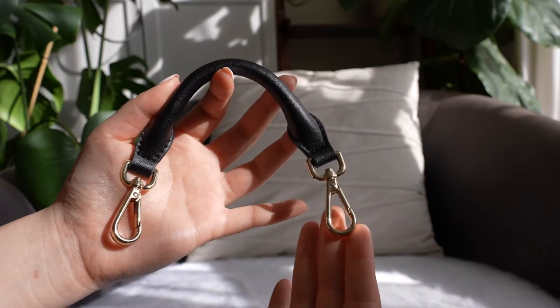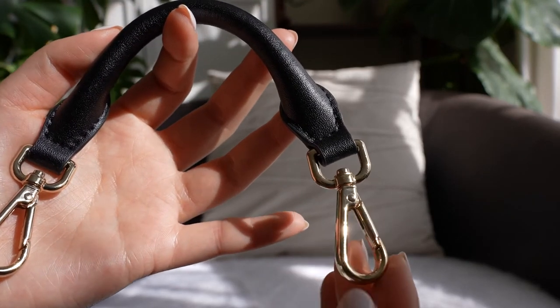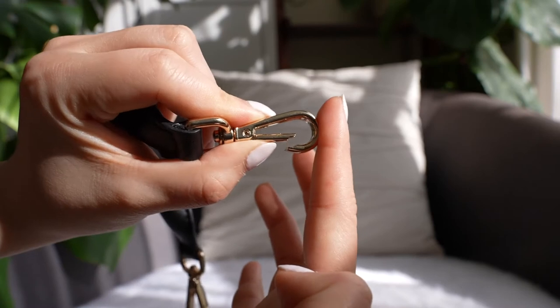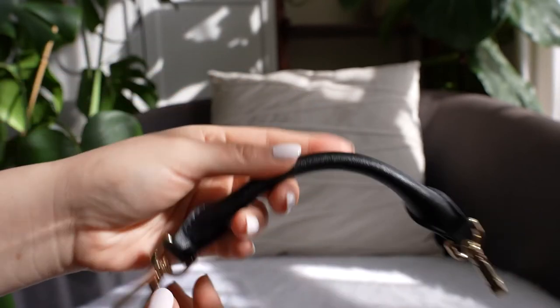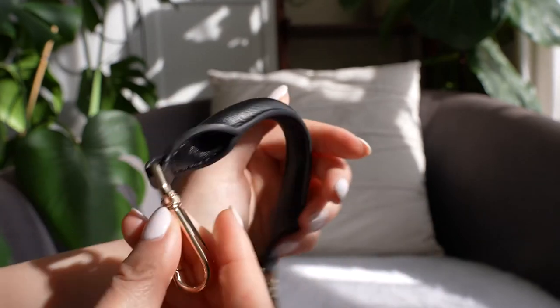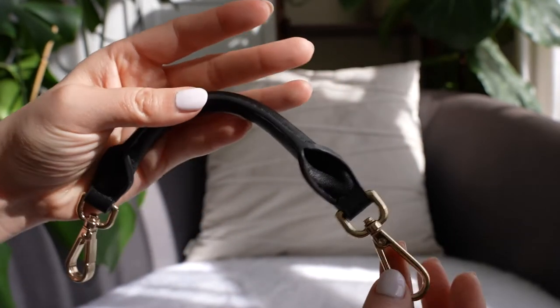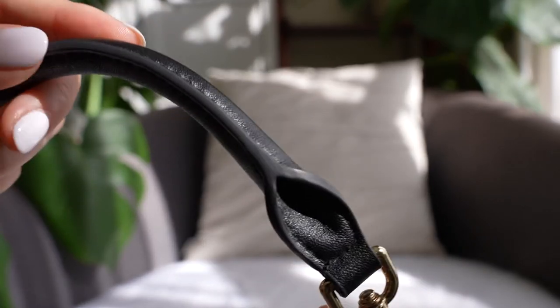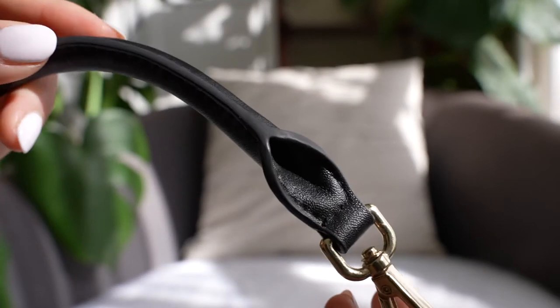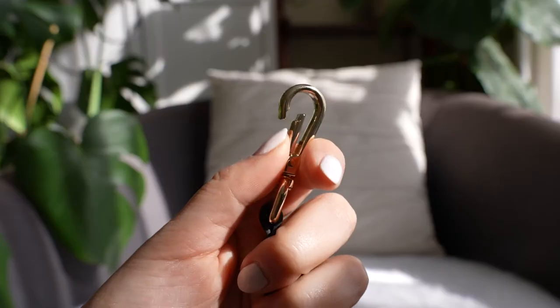Hey guys, it's Karen here from Arden Cove, and this is our microfiber top handle. It's made out of faux leather, so it's vegan and cruelty free. It's also rolled so it's a little bit thicker and round in shape, making it really comfortable to hold. It's finished really well on the back — painted closed — and it just looks really nice and classy. On the ends you have a clasp to add it to any purse.